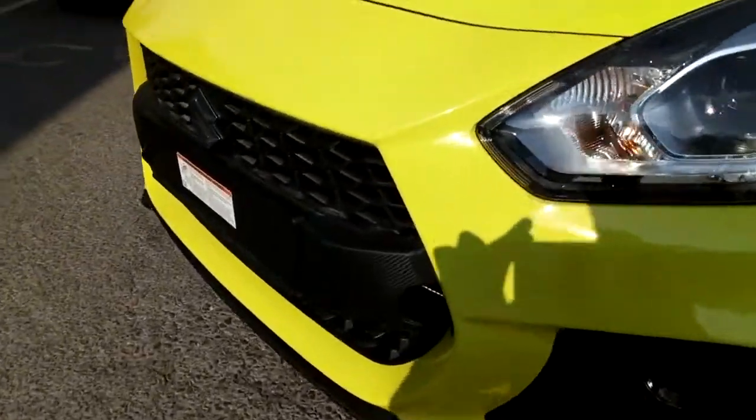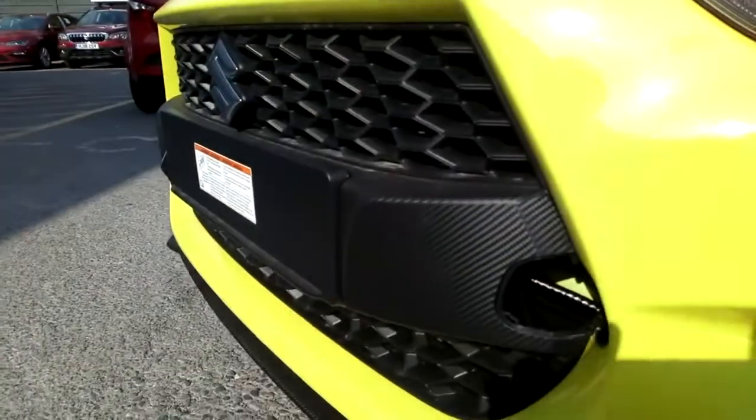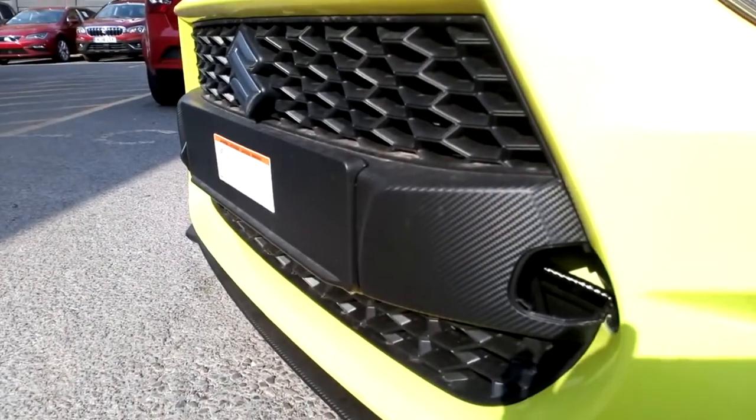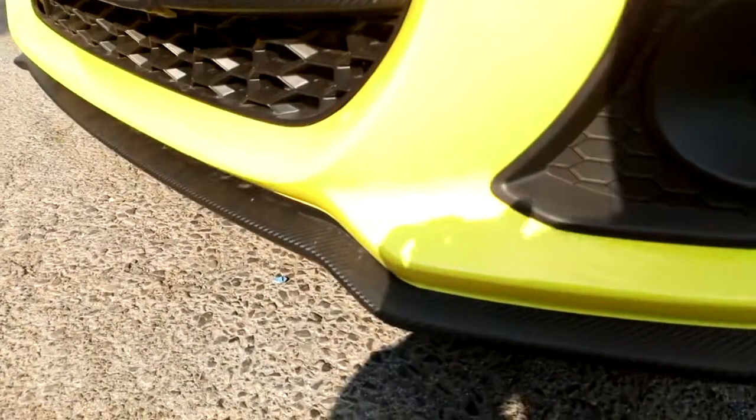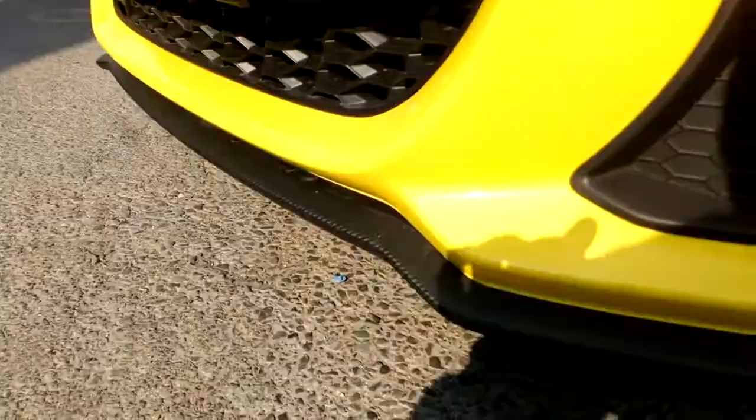Some of the parts which are new on the car include this new carbon fiber effect front grille and number plate plinth, which is also matched down here at the bottom with the large front splitter.